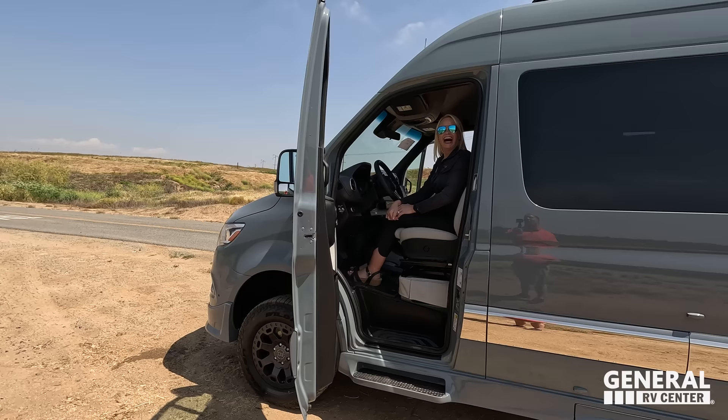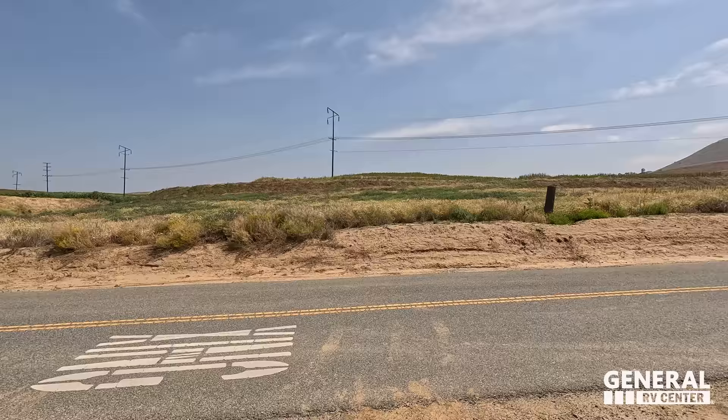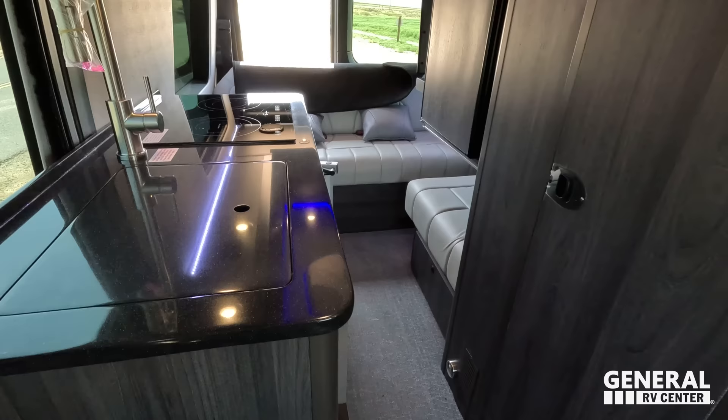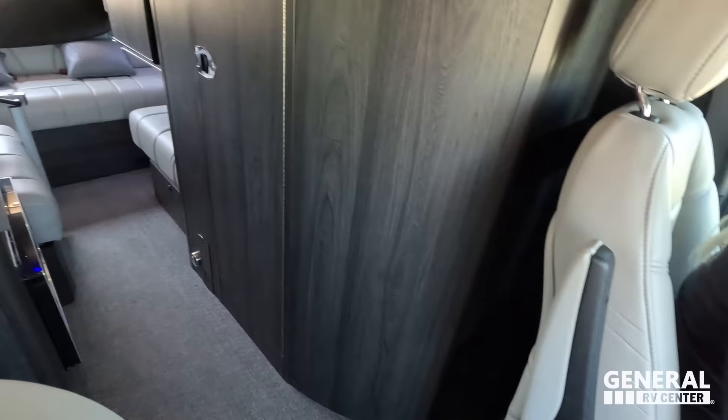Here's what I will say — you can't bring a Class A motorhome to a place like this, so it is awfully nice. Different from the other Gretsch RVs, there's only one floor plan on this small footprint — it is what it is.